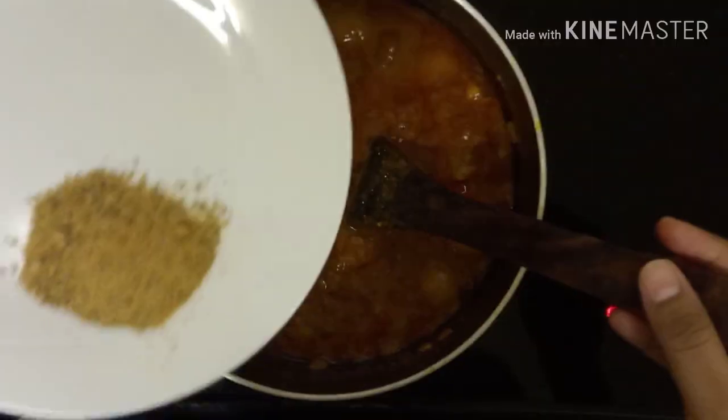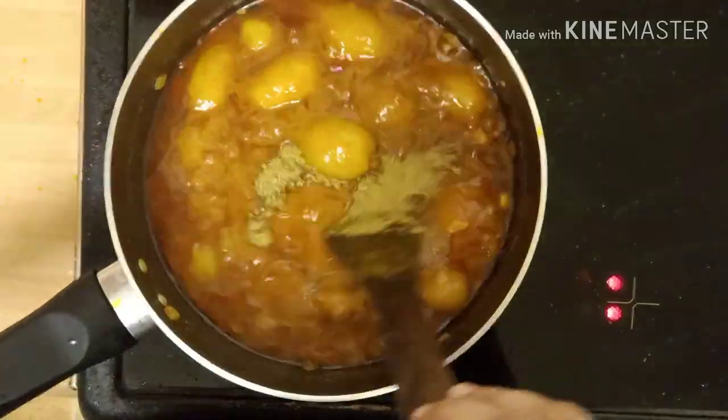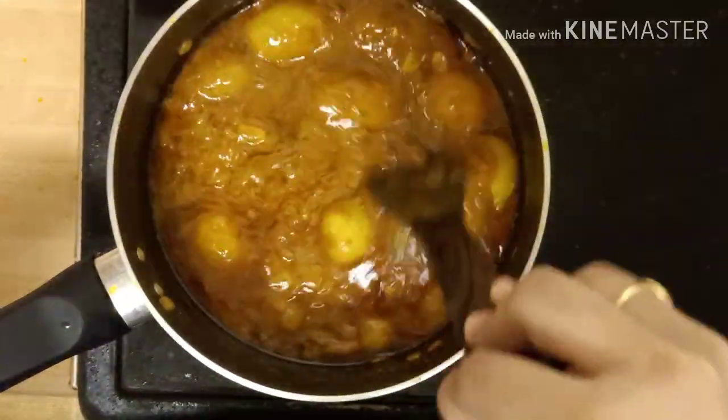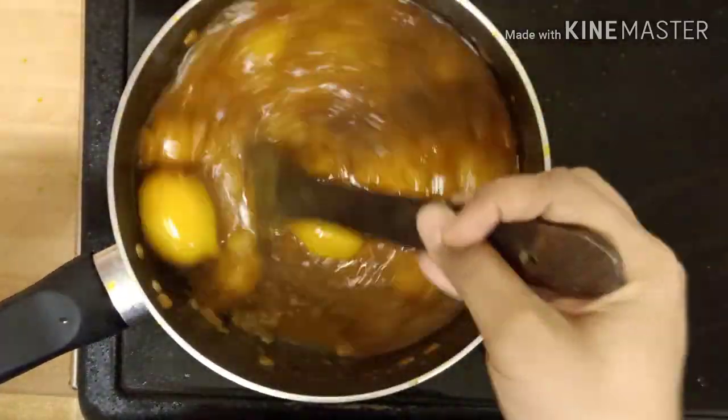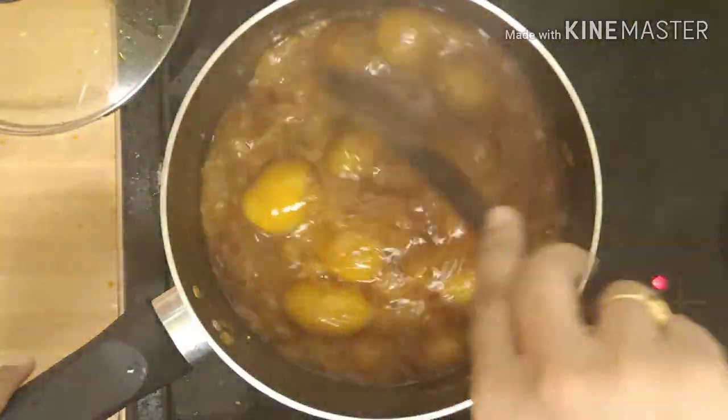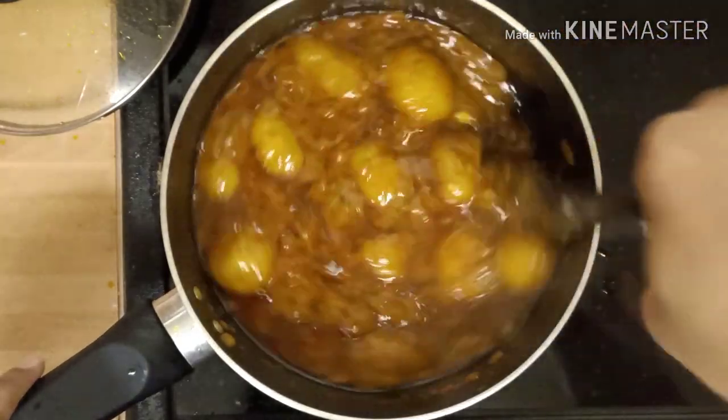It is almost done. Now add the garam masala powder on top and stir it once again. Close it with the lid for two more minutes and then take it out of the flame. It is now ready to be served.